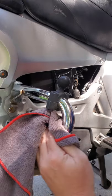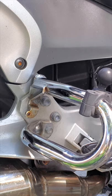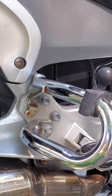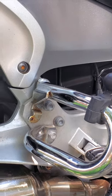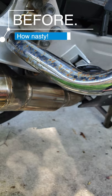Once you're done, just give it a good wipe, and there you have it. Look at that difference. Clear, shiny.